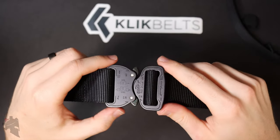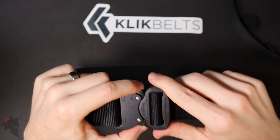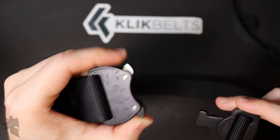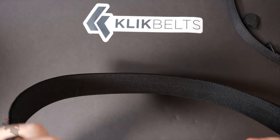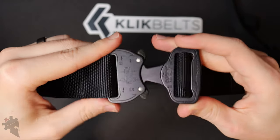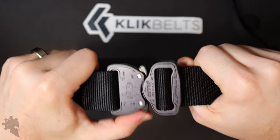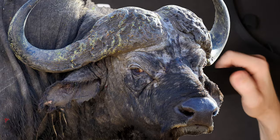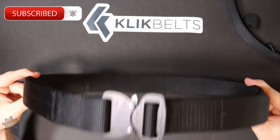These Cobra buckles are pretty cool because they're super strong, but they're also never going to open accidentally unless you push both tabs in at the same time. You can hear that spring. You have to push both tabs in simultaneously in order to unlock it — if you just push one, it's not coming undone. At 18 kilonewtons, it's a lot of weight. Basically the nylon in the belt itself is most likely going to break before that buckle does.